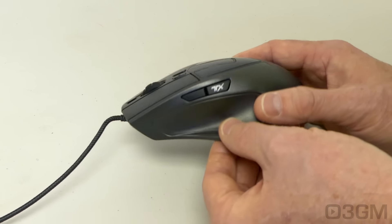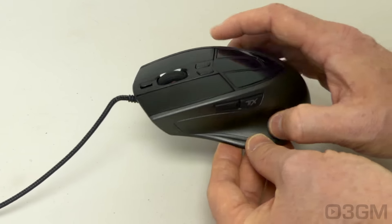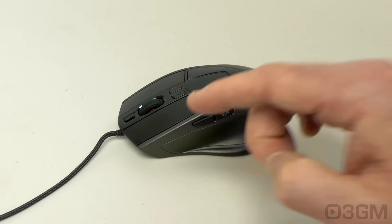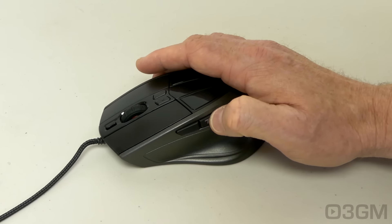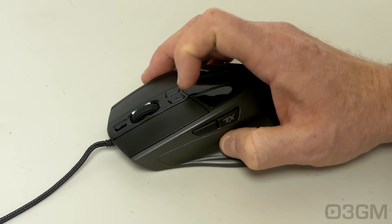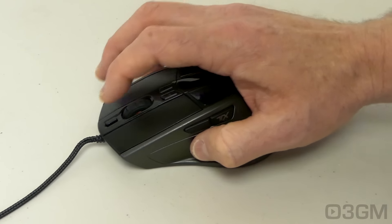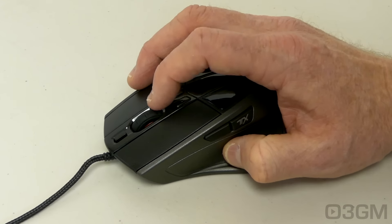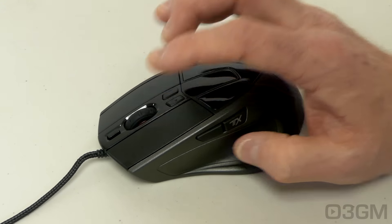There are no grips on either side of this mouse, but it still works really well. There are eight fully programmable buttons: two on the left, the standard left-click and right-click buttons, two more here, and another button right here. The scroll wheel doubles as a button and has rubber on it for great grip.